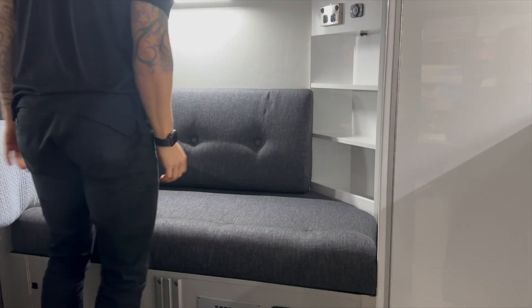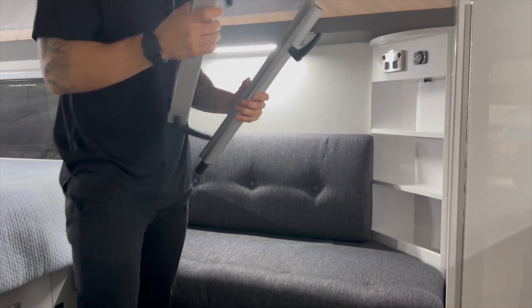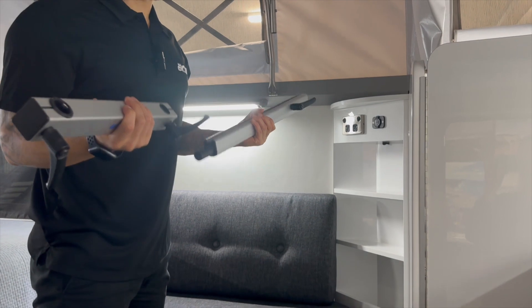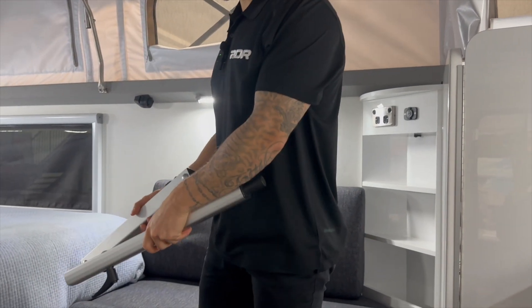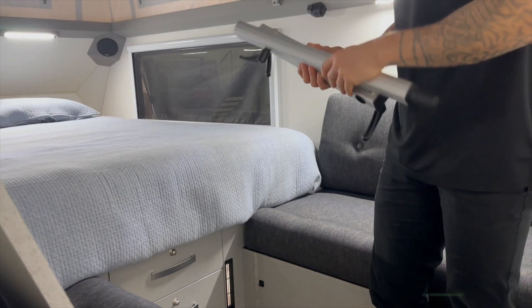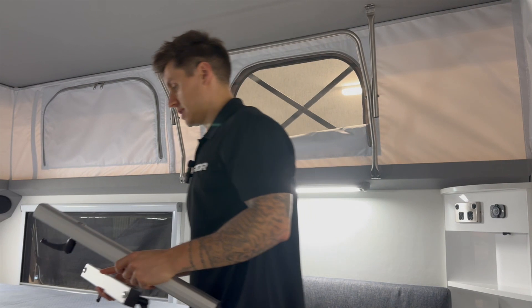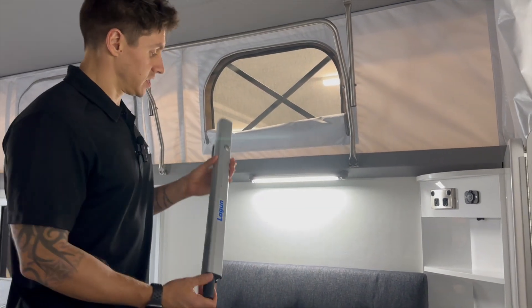Now with the table, you have two brackets — this will come with every Quantum. Where you store these is entirely up to you. I tend to say store them in the drawers under the bed and put them in with whatever towels or linens you've got in there, so they act as a bit of a cushion for these when you're traveling.